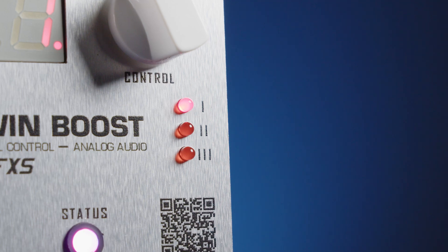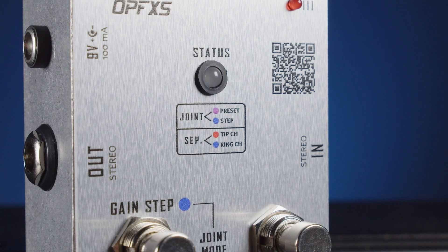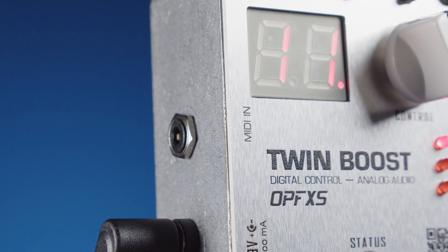You have different preset modes. You have a step mode to make it move up by increments and have it swell in and swell out. You can also go stereo with this thing and have it send different amounts of boost to different amplifiers. So you can see how something like this can be very useful in your rig, especially the fact that this is MIDI controllable as well.